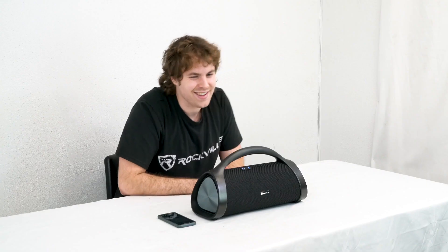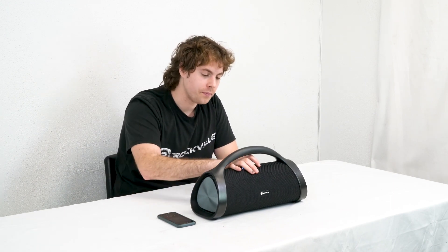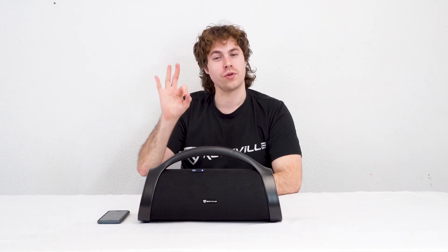Sounds really good — this is EQ mode one. Let's go over to EQ mode two. All right, like that too, nice. All right, let's shift over to EQ mode three.